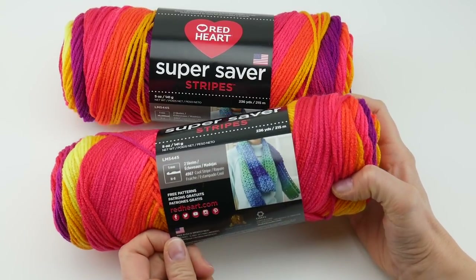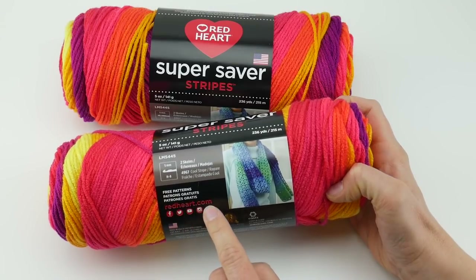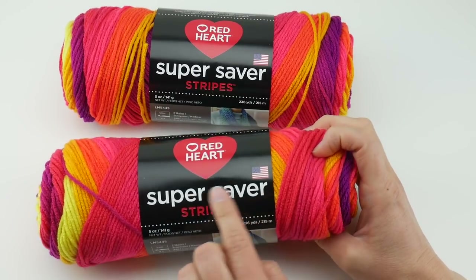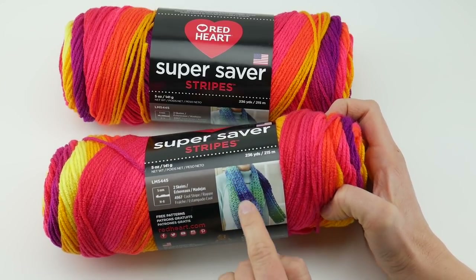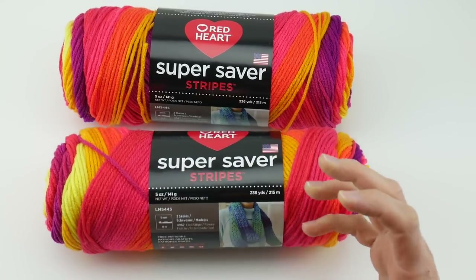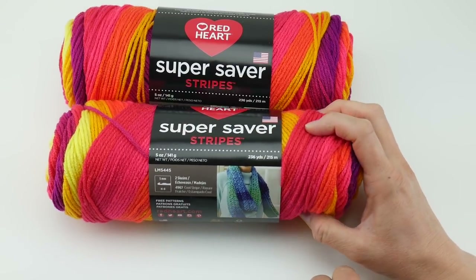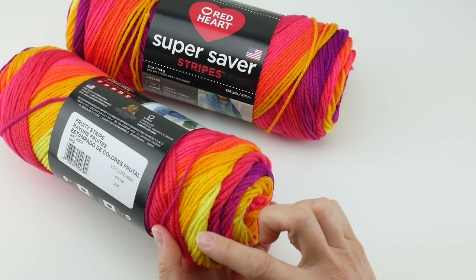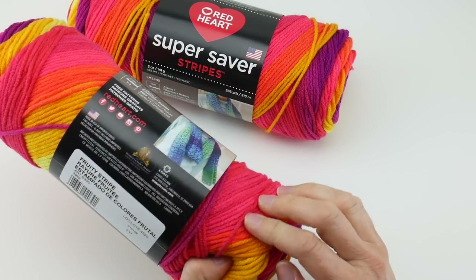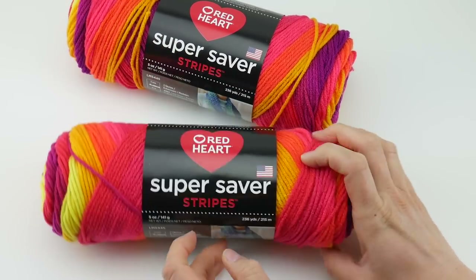This is a free pattern that's on the back of the label. You can find more free patterns at redheart.com for this yarn and other Super Saver yarns as well. As you can see, the colors change nice and gradually — they're not abrupt, they kind of flow and fade into one another. The Fruity Stripe I have is shades of neon yellow, orange, hot pink, and a bright purple color, so this is a really fun yarn.